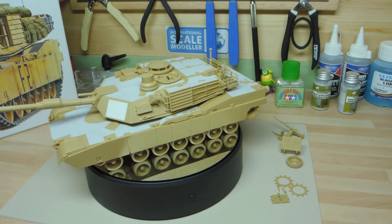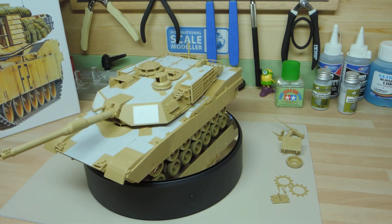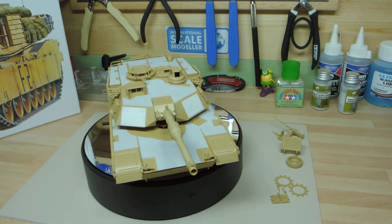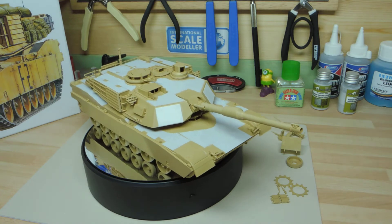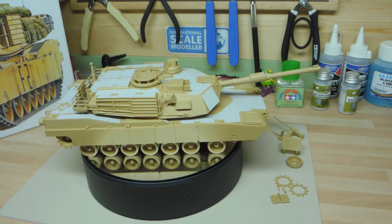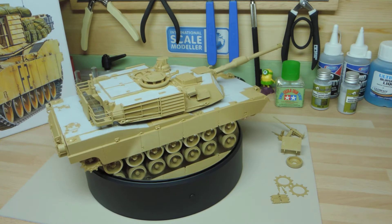The turret will obviously be taken off and painted separately, along with the whole top and the two side skirts, which are permanently in place but not attached to the lower body. The top hull is not attached to the lower body to make painting easier. The road wheels will all be done separately as well, but at the same time so I can keep the same colour modulation across the whole vehicle.